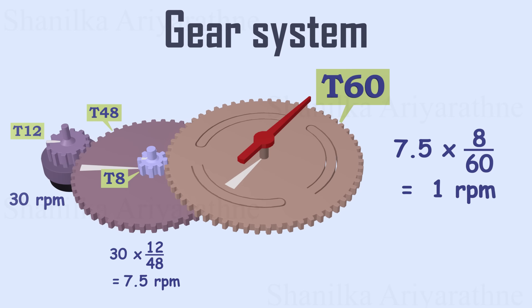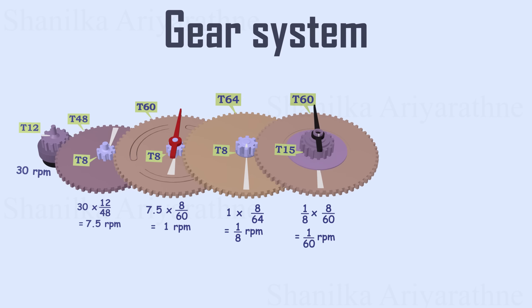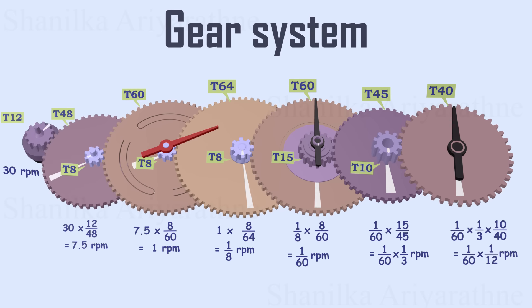This 60-toothed gear is also a compound gear, with a smaller 8-toothed gear attached that rotates once per minute. The minute and hour hands are geared down in a similar way. Altogether, 7 gears work in harmony to keep the clock running smoothly.